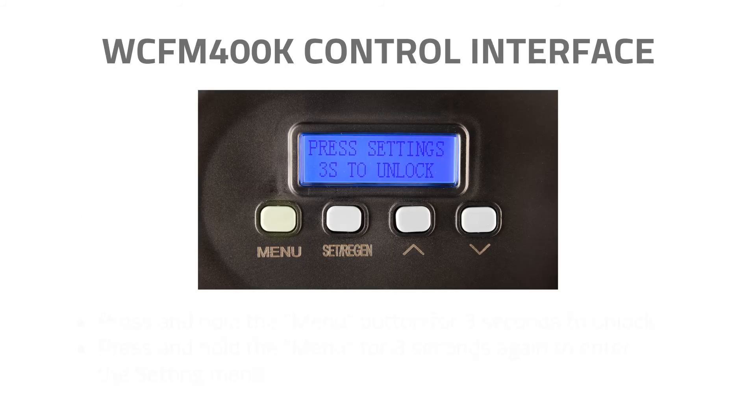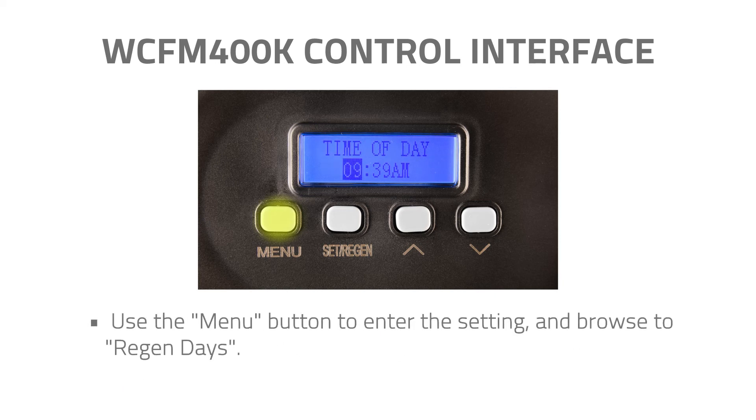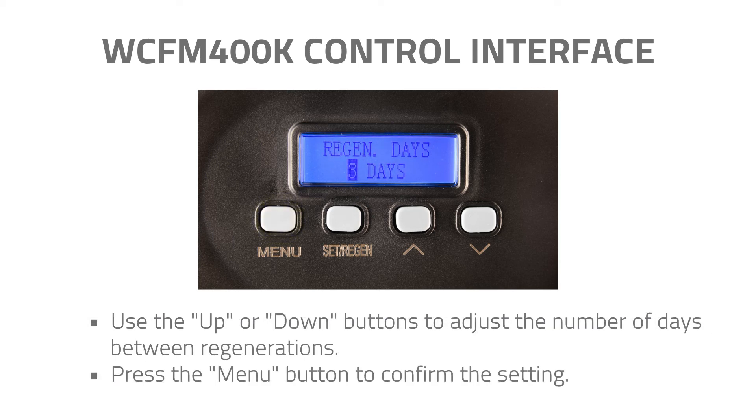Step 1: Press and hold the Menu button for 3 seconds to unlock the controller interface, then press and hold Menu for 3 seconds again to enter the setting menu. Step 2: Use the Menu button to enter the settings and browse to Regen Days. Step 3: Use the Up or Down buttons to adjust the number of days between regenerations, then press the Menu button to confirm the setting.